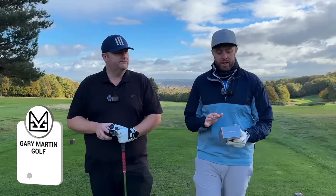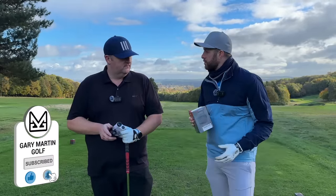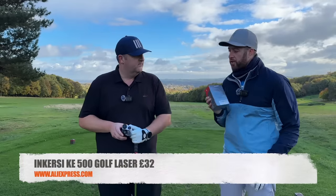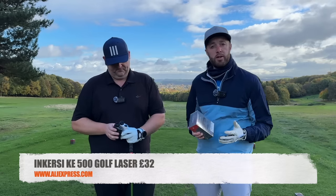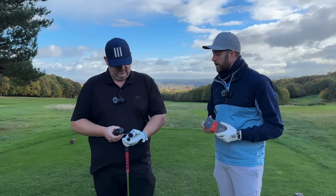Welcome back to the channel guys. Today we're going to be reviewing the Incassate laser which we bought for £32 off AliExpress. If you're new to the channel, it's not the first laser we've reviewed - we're actually reviewing a lot of lasers under £100 at the minute, for anybody that might be on a budget trying to get a good laser.